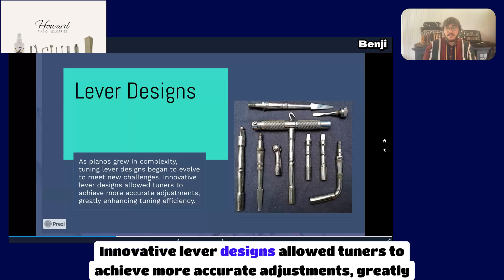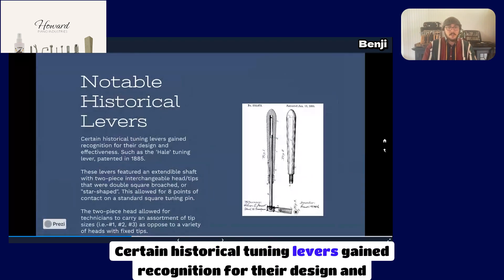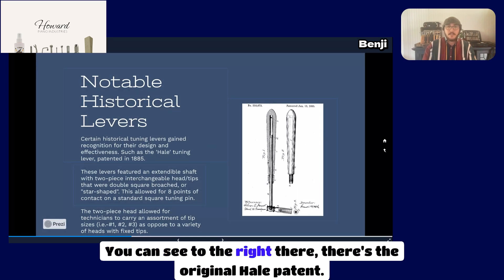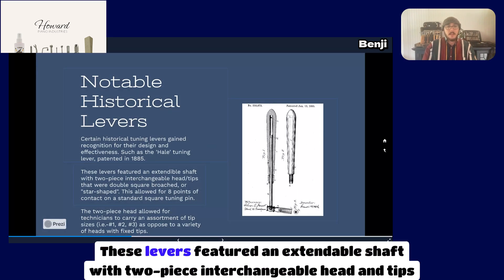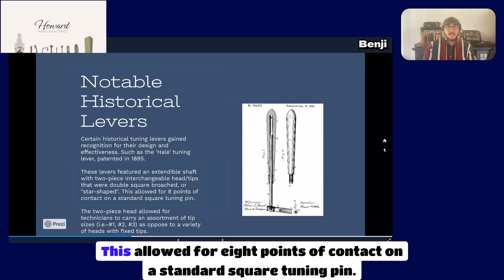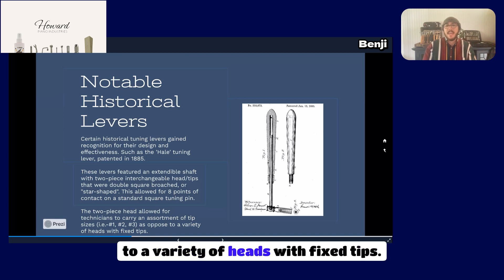Innovative lever designs allowed tuners to achieve more accurate adjustments, greatly increasing tuning efficiency. Certain historical tuning levers gained recognition for their design and effectiveness, such as the Hale tuning lever, patented in 1885. You can see to the right the original Hale patent. These levers featured an extendable shaft with two-piece interchangeable head and tips that were double square broached or star-shaped, allowing for eight points of contact on a standard square tuning pin. The two-piece head allowed technicians to carry an assortment of tip sizes as opposed to a variety of heads with fixed tips.